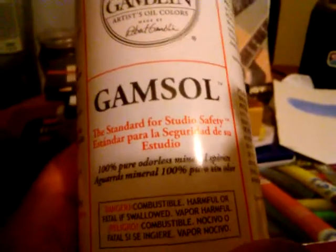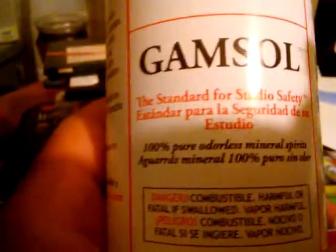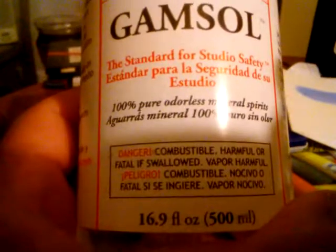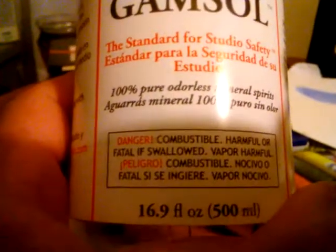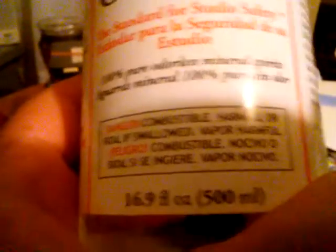I hate when they call stuff spirits. There are only two spirits — the spirit of God and the spirit of the devil. And you can't drink this stuff, so why call it a spirit? It's dangerous, combustible, harmful or fatal if swallowed. Maybe I should have a sip — if you didn't want to call it a spirit, maybe I should have a sip.